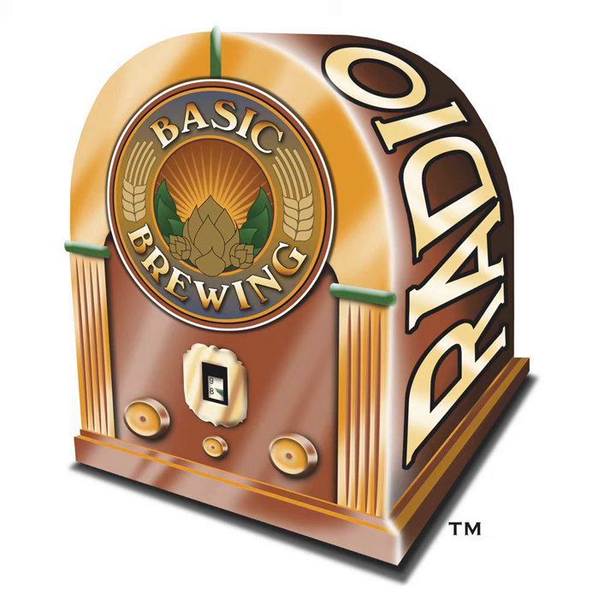Amber lagers cover a fairly large range, and amber ales even more so, and there's a lot of overlap. The amber ale that Matt brewed was delicious and hoppy — kind of like a darker American pale ale. I'm taking it with this style toward not going super hoppy with this amber lager, and that seems like a more traditional approach. Compared to an amber ale, an amber lager is going to be a little bit drier and a little less hop-forward — any flavor or aroma hops are going to be dialed back.